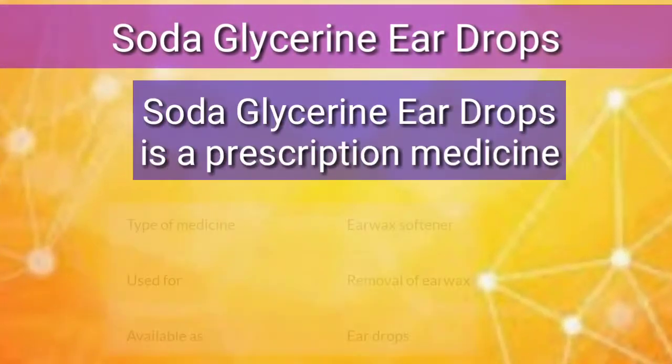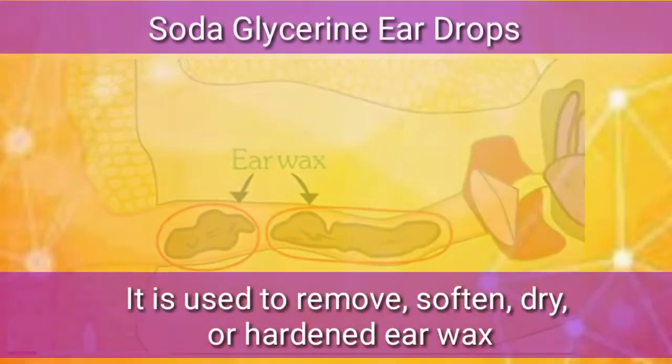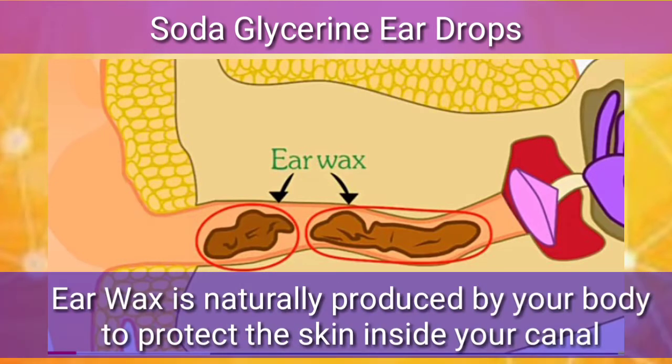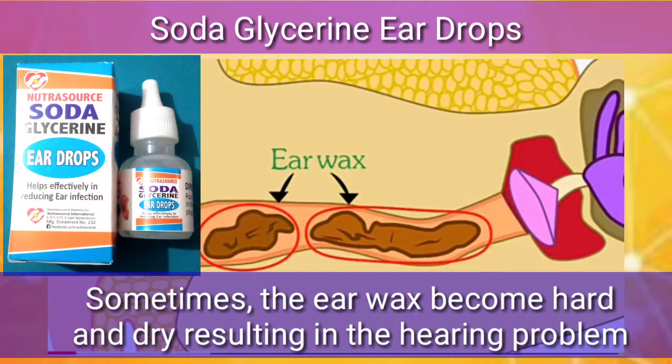Soda Glycerin ear drops is a prescription medicine. It is used to remove softened, dry, or hardened ear wax. Ear wax is naturally produced by your body to protect the skin inside your ear canal. Sometimes the ear wax becomes hard and dry, resulting in a hearing problem. In that case, Soda Glycerin ear drops may be helpful for you.